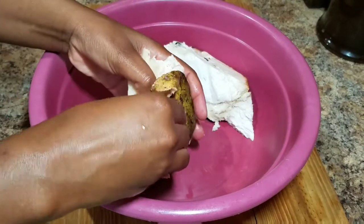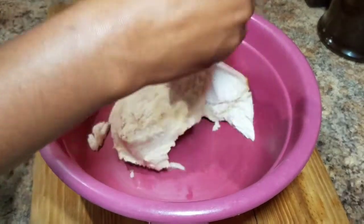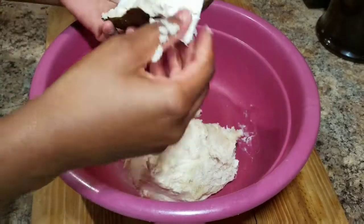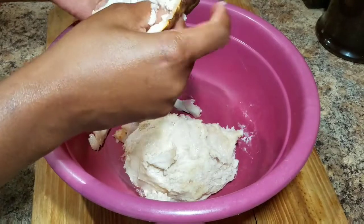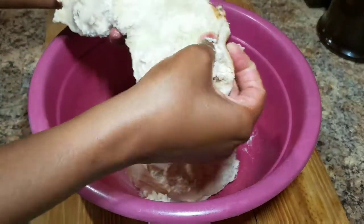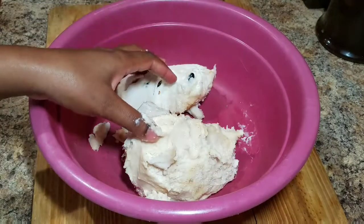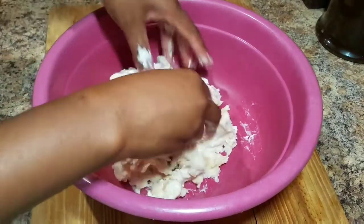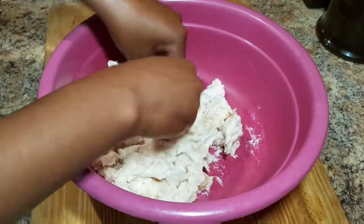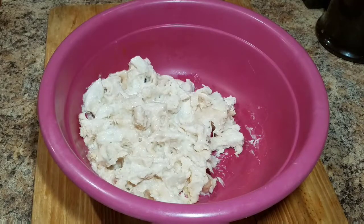I like to rub it until I get all of that juice out, and it tastes so good — it's even better than blending. You always want to take your time to remove the skin from the custard apple because you don't want to break that up. Once you remove the skin, you can go in and just pull your custard apple apart.